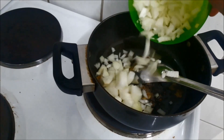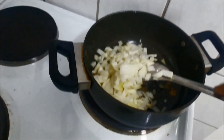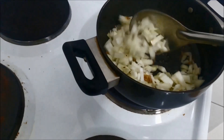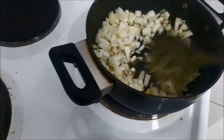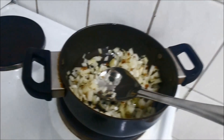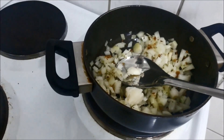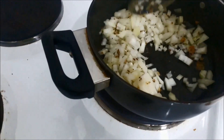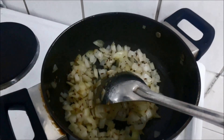Now add chopped onion — I have taken around one big onion, you can take two small onions or one big onion depending upon you. Mix this well and sauté this mixture until the onion is translucent. At this point add clarified butter — I have taken two tablespoons of oil and one tablespoon of clarified butter. If you do not have clarified butter, you can skip that.